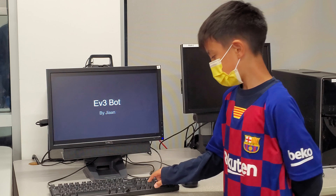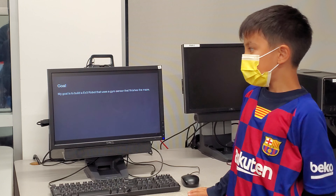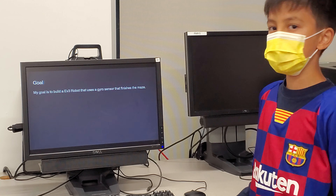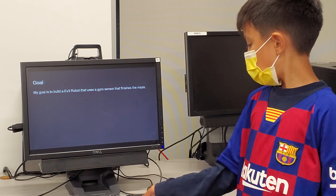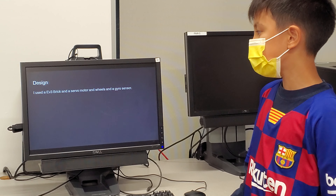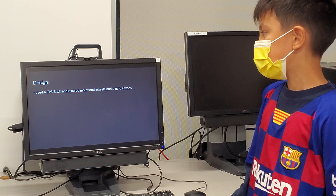EVC Robot by Gianni. My goal was to build an EVC robot that uses a gyrosensor that finishes the maze. I used an EVC brick and a sword remover, and wheels and a gyrosensor.